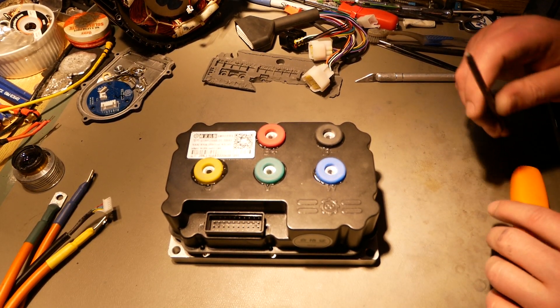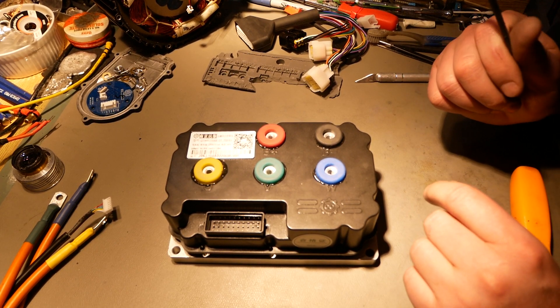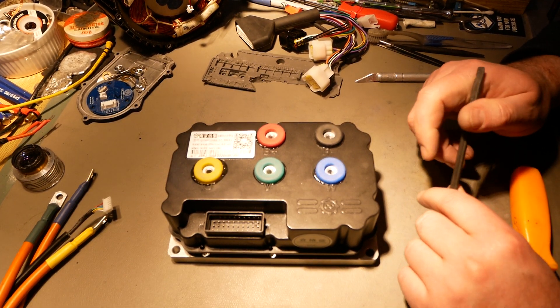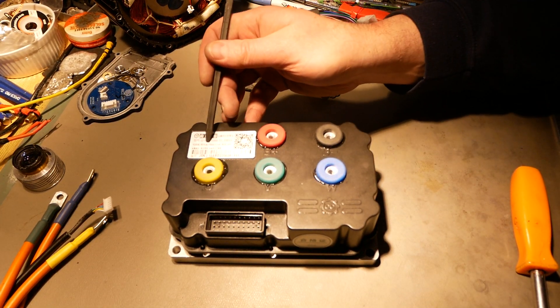Hello YouTube, Dee Baudry here. Welcome to EV Components Review. On the bench is a Far Driver QS96250 — 96 battery amps, 530 amps phase according to the sticker on here.